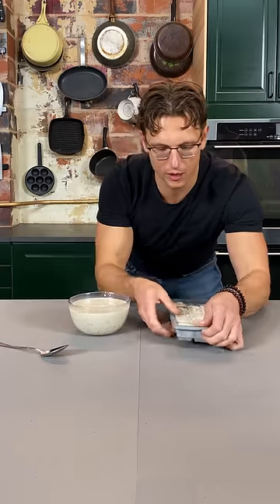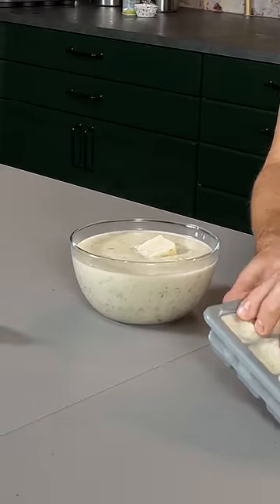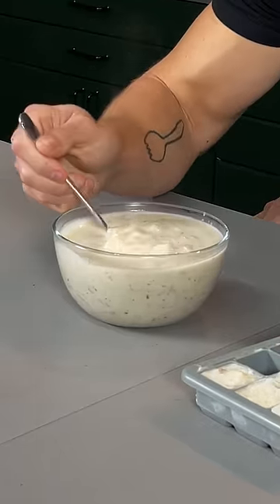If I may demonstrate — here we have boiling hot chowder fresh out of the pot. I'm gonna add two delicious soup cubes and stir it around, letting it cool down the temperature while also preserving the flavor.